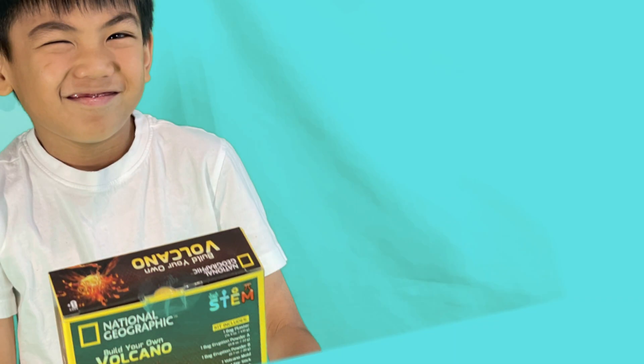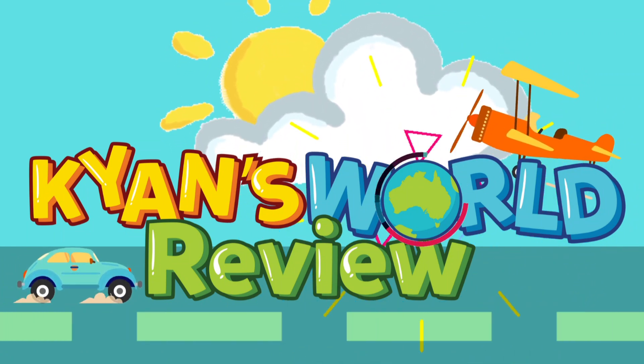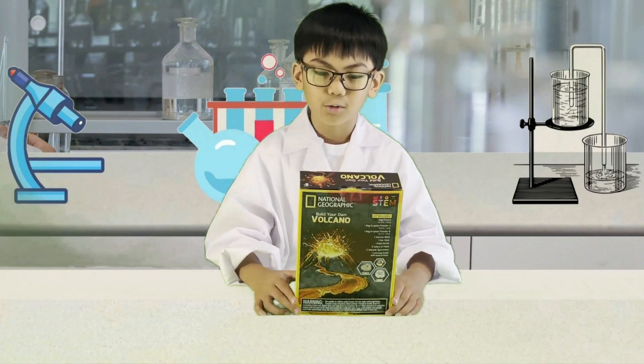Welcome to Kyan's World Review. Hey guys, today I'm going to build a volcano with this build volcano kit.